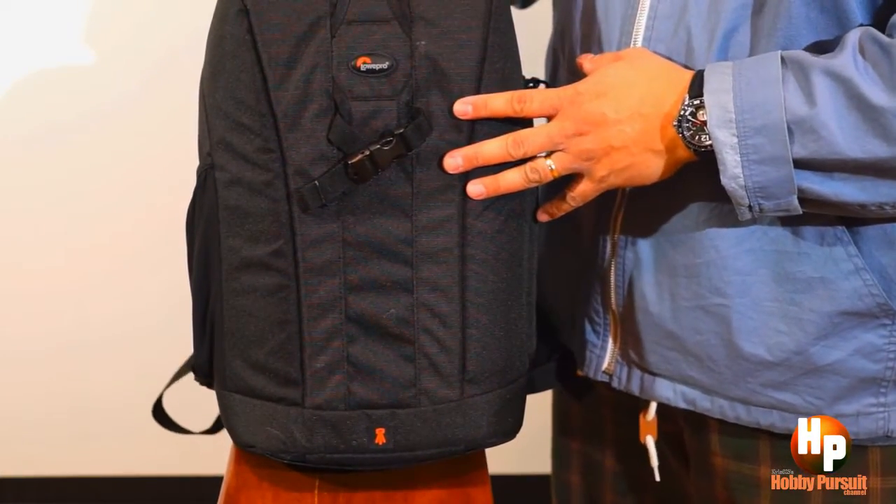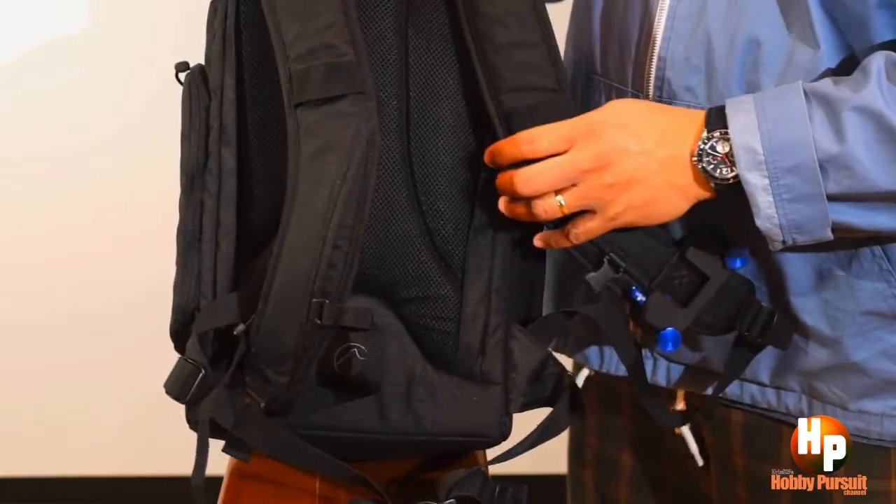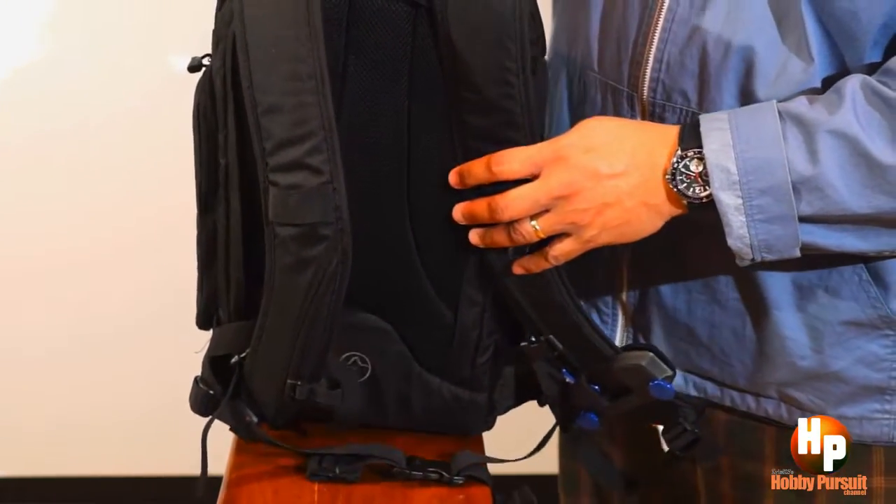There you have it — this is the Lowepro Flipside, and this is specifically for my Zeontag crane for traveling.